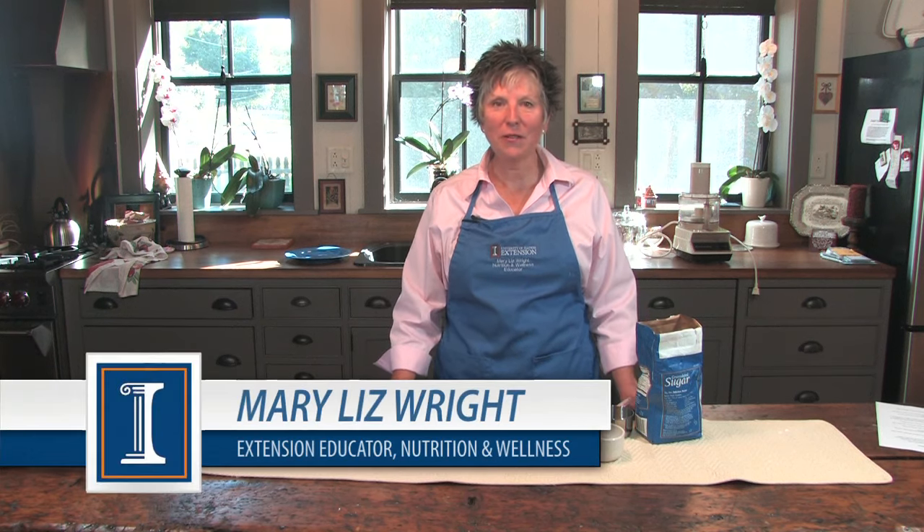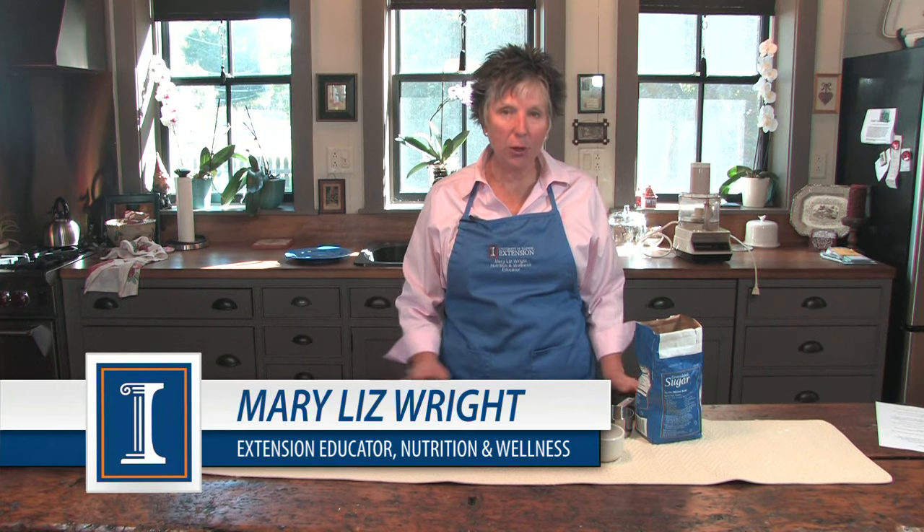I'm Mary Liz Wright with University of Illinois Extension. Today we're going to measure sugar.